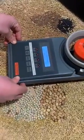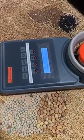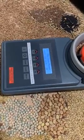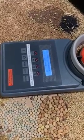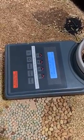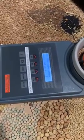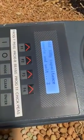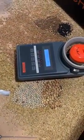Now we need to wait for the timer to go down. Once complete, this is where we enter our capacitance and temperature.